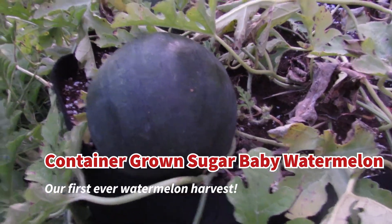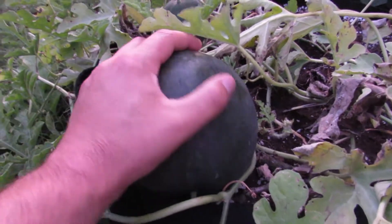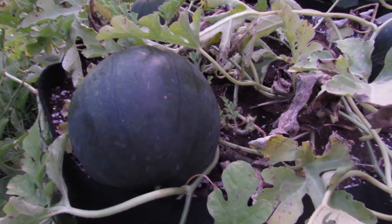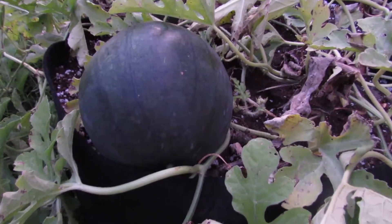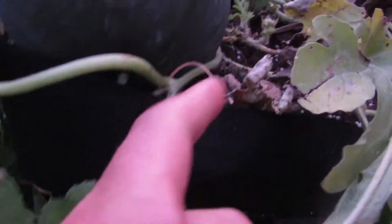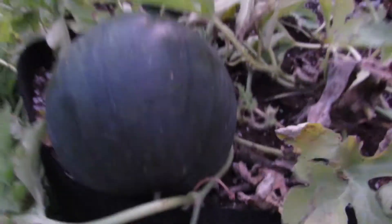Hello everyone, it's August 12th, 2020, and we are going to take a leap of faith here and harvest this sugar baby watermelon. I've read online all the different things you're supposed to check to see if it's ripe, and one of the things you look for is this tendril — and that is dry, so that's a good sign.